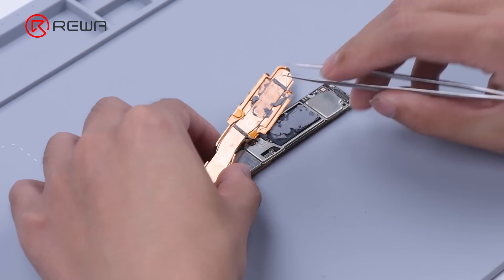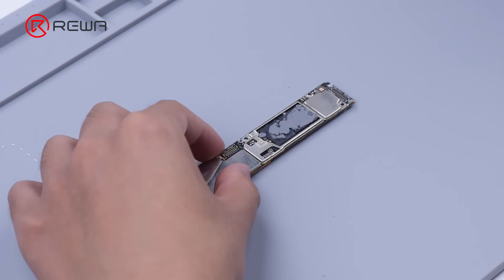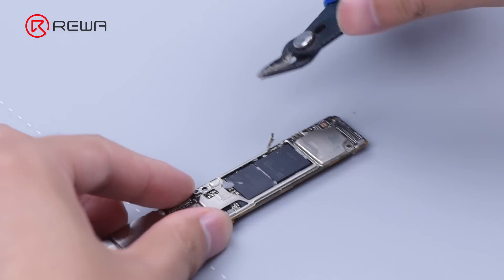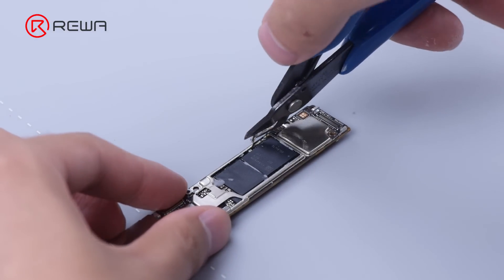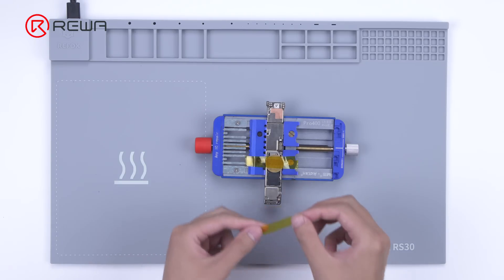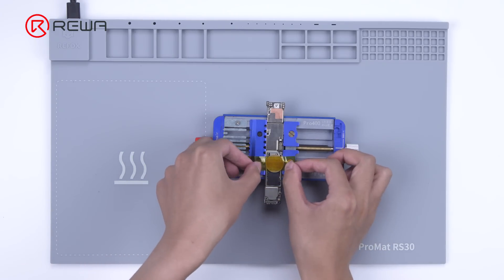We need to reball the CPU. Remove the shield and cover. Scrape off the thermal paste. In order to remove the CPU, we need to cut a gap firstly. Attach the motherboard to the holder and protect the flash memory.